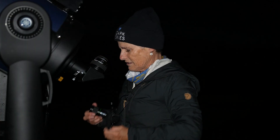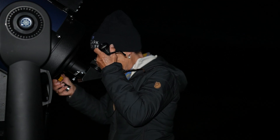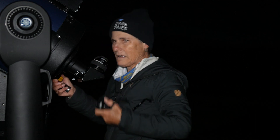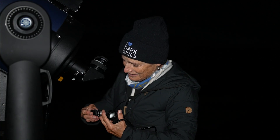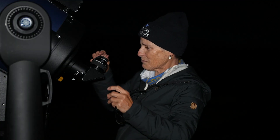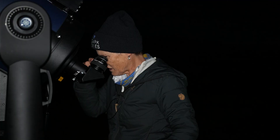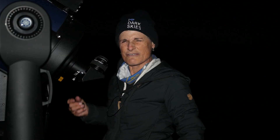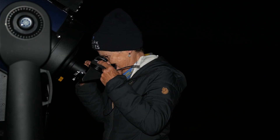Let's see how that looks. That looks wonderful. I also have a six millimeter orthoscopic — it might be too much magnification but the seeing looks pretty good tonight. Why couldn't it look like this when I made my Saturn video? But I'm very grateful — it looks really good.